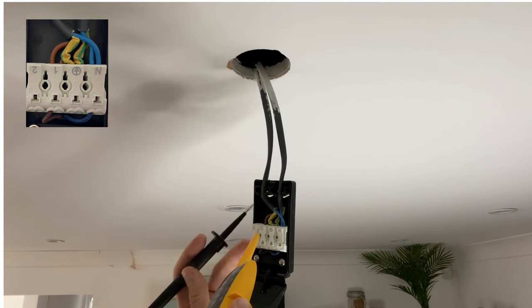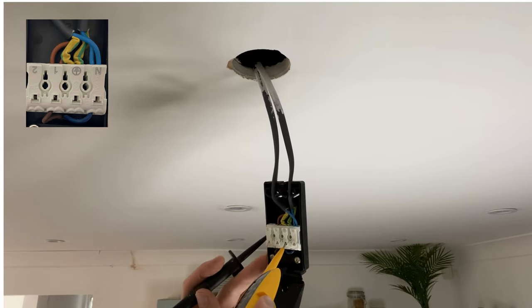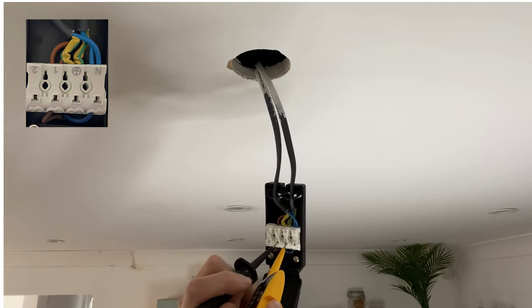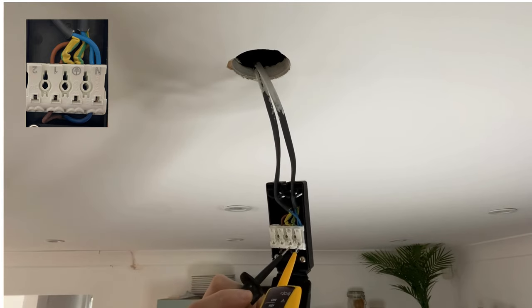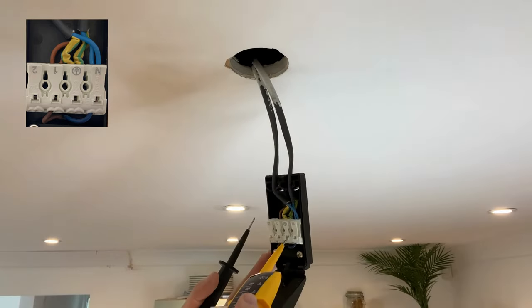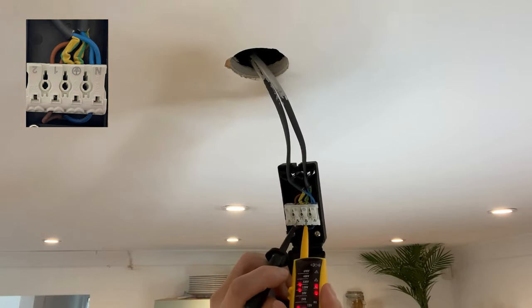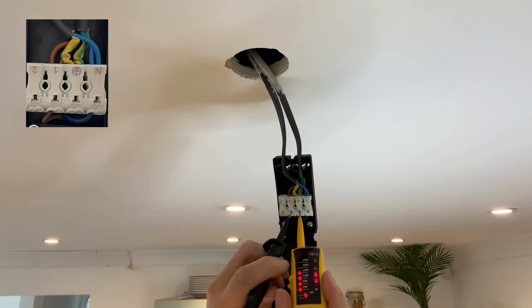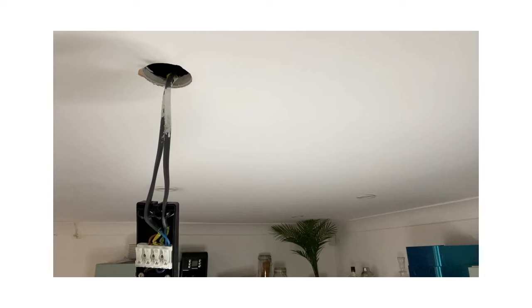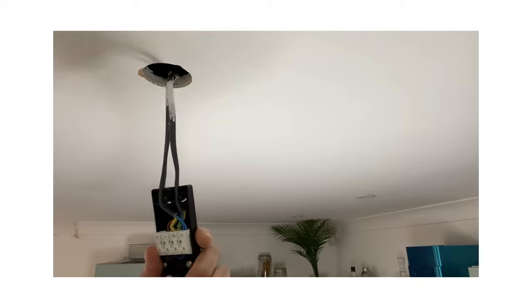Let's make sure it's safe to handle the wiring. I'll test against live and earth, and then neutral and live, to ensure the power is dead. If the power is still on, you would see the voltage on your test leads rise to around 230 volts. If this is the case, stop what you're doing and turn the correct lighting circuit breaker off until the wiring tests zero volts. Now we know the power is off and it's safe to handle the wiring.